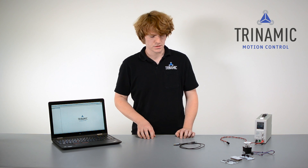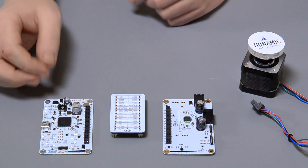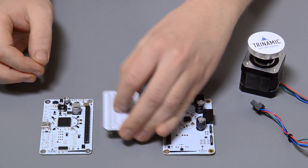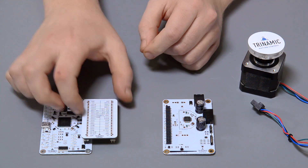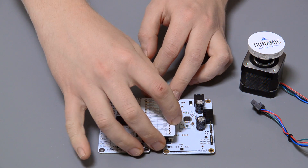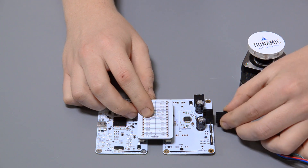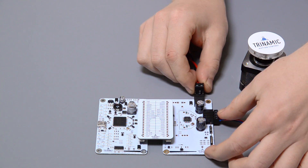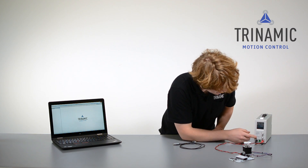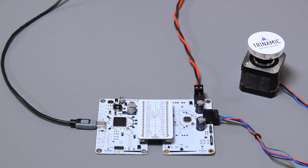What do we need to get started? First of all, we start the TMCL IDE. Now we can plug the boards together like this — make sure the Trinamic logo and the bars on the bottom face the same direction. Now we can plug in the motor and afterwards the power supply. Turn on the power supply and the status LED should start blinking. This is followed by plugging the USB cable into the computer.